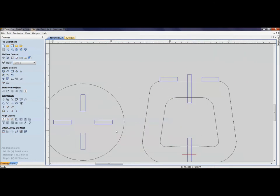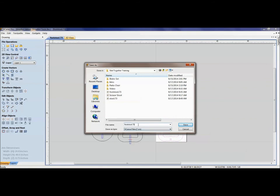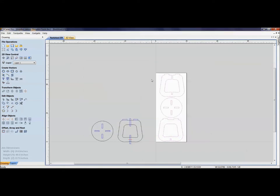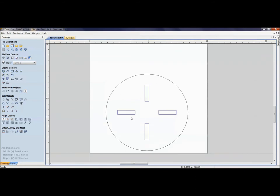Instead of spending hours editing the file, I've gotten into the habit of creating a template file with the two basic parts. Notice there are three final parts but one is just a modified version of another. Before doing anything, if I'm going to make this footstool for 0.69 material, I should save it with a new filename — 'footstool 0.69' — so I don't accidentally overwrite my original file.